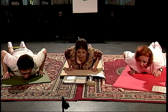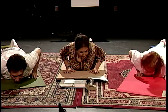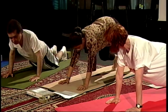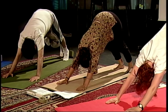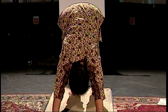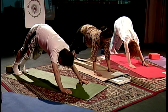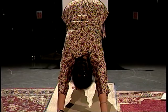Now we go into Parvat, or mountain. Curl your toes in, inhale, bring your butt off the ground into an inverted V — Om Hrim Mariche Namaha, salutations to the rays of the sun. Mariche is rays. This is Parvatasana, the mountain posture.